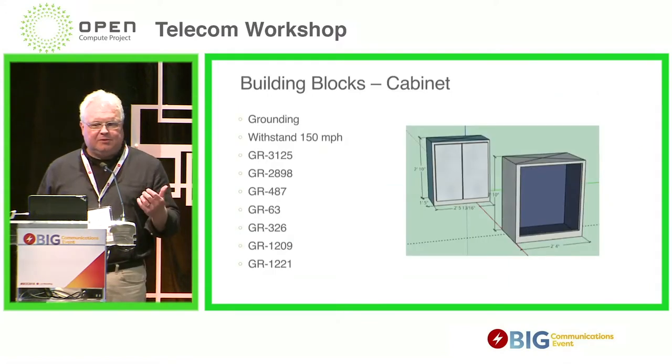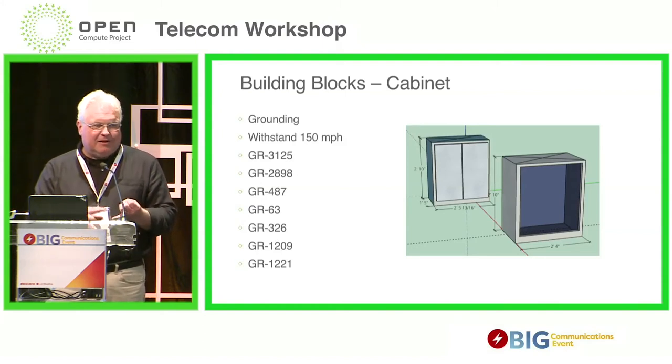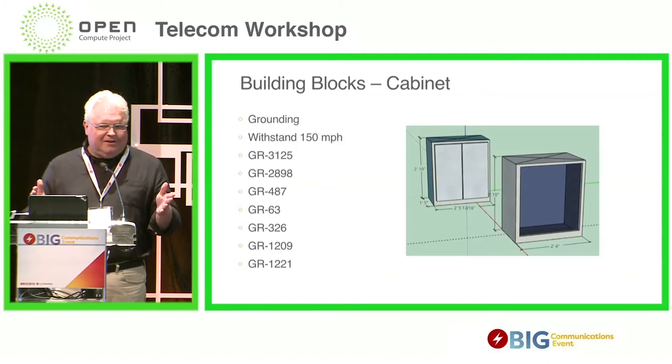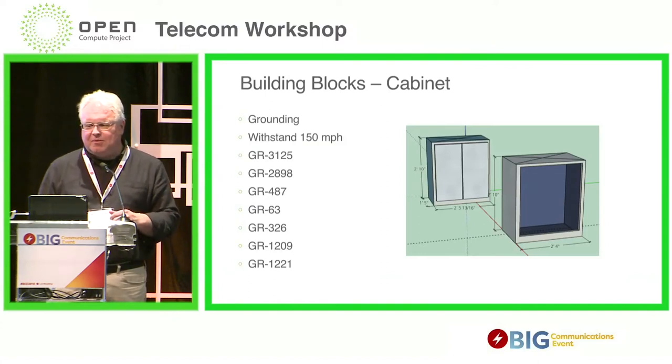So the building blocks — let's review. The cabinet is kind of like the foundation. How big a foundation you need depends on what size cabinet. Our specification refers to all kinds of general requirements. Although this is just bending sheet metal, we have to make sure we've got proper grounding, the cabinet won't blow over in the wind, it's the right size to fit, and the paint and finish need to last a long time in a very harsh outside plant environment.